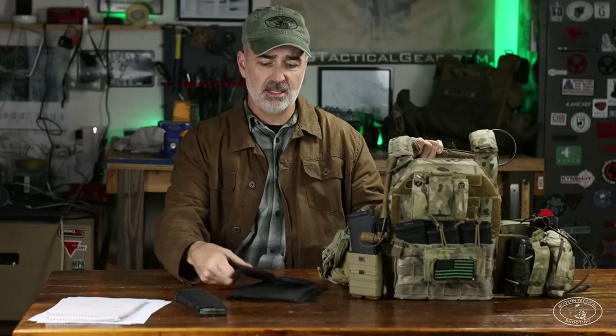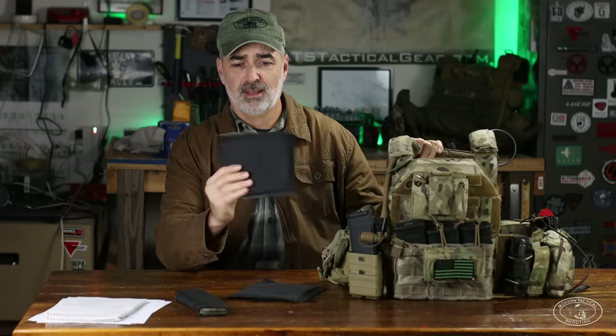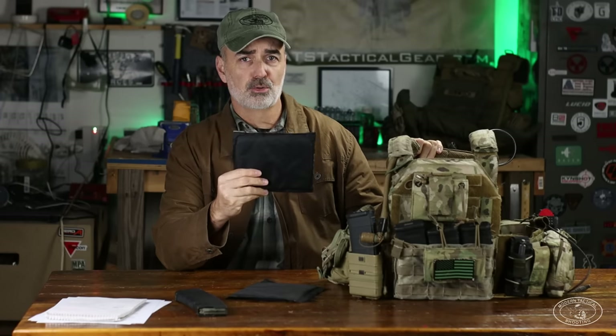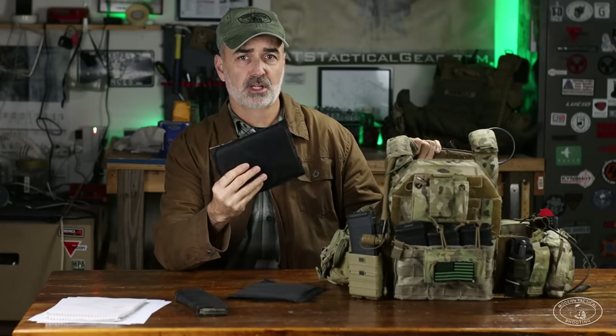On the cummerbund: in Special Forces we do get issued side hard plates, but I never wore them in Afghanistan — it's a balance of weight versus mobility and I'd rather be more mobile. I did wear side soft armor that I purchased myself; I had it all three Afghanistan tours. It stops pistol rounds and fragmentation but not rifle rounds. Since you have roughly equal chances of getting shot or blown up in combat, having soft armor to protect against frag on the sides is better than nothing.